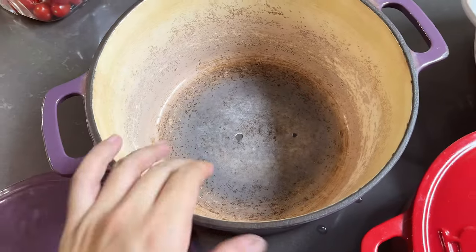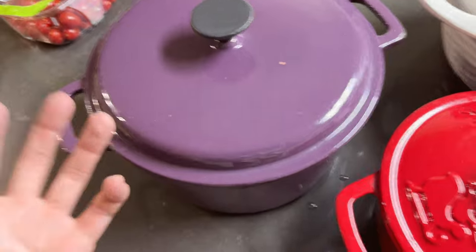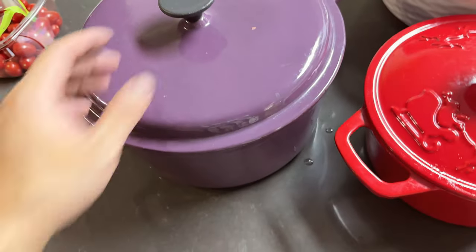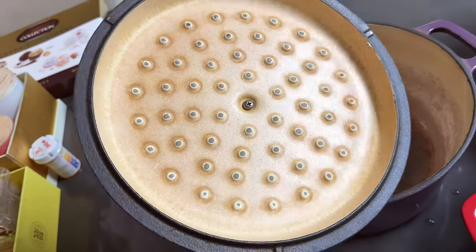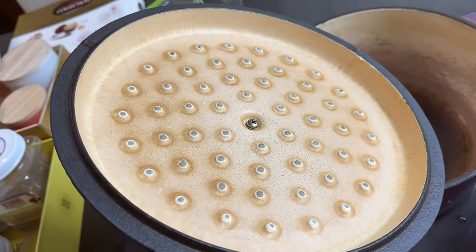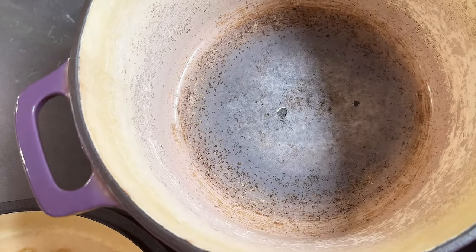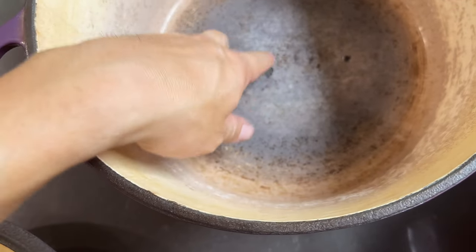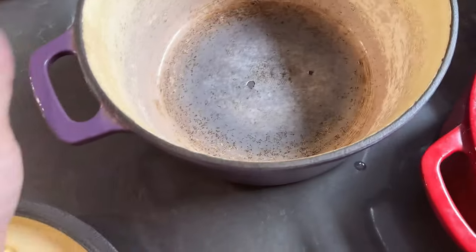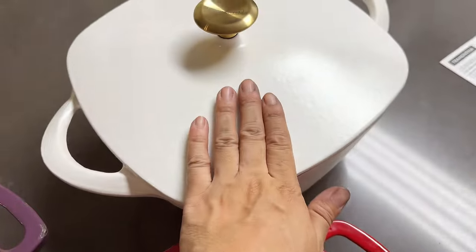We're looking at other lids too. This one here is from a company called Bella - it's a very budget Dutch oven we got on sale for about $15 and we use it to cook quite a lot. There's no rust, however the reason we need to replace it is the enamel has faded away - on the top the enamel is gone and on the bottom it's chipped. This one doesn't have a lifetime warranty, so we're intending to recycle it since it's cast iron.